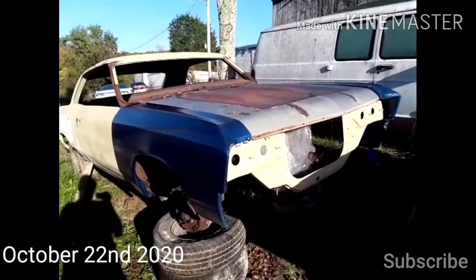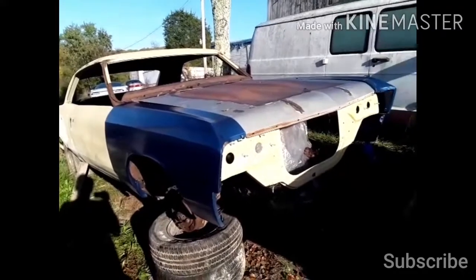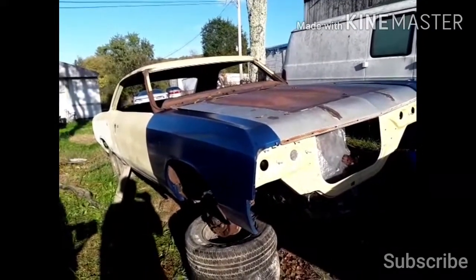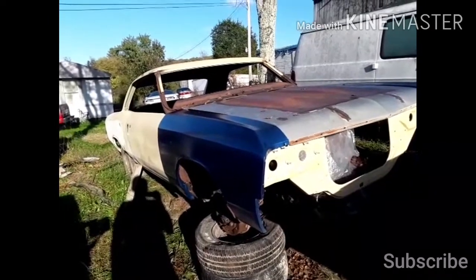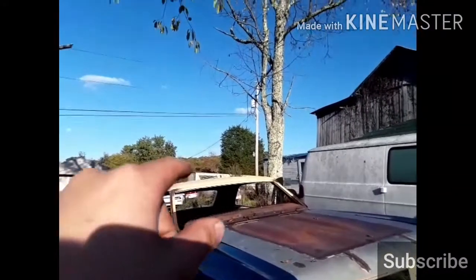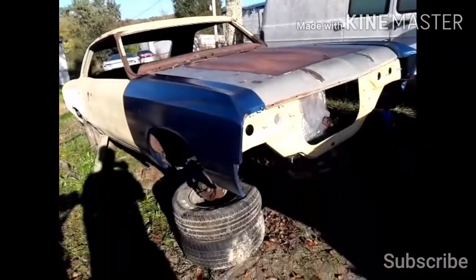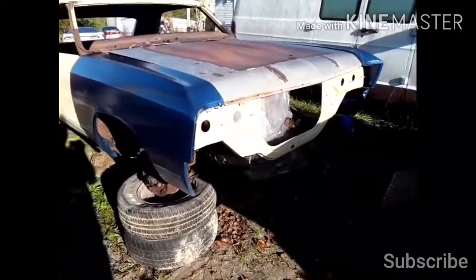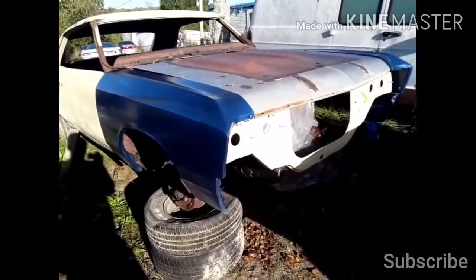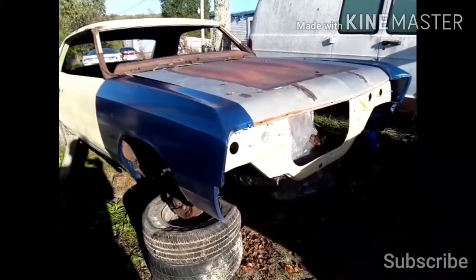For a couple of days I'm going to have to stop messing with it because it's going to rain after tomorrow and my father wants to try to finish a roof he's building. I'm going to help him with that, so maybe Sunday or Monday I can get back on this.